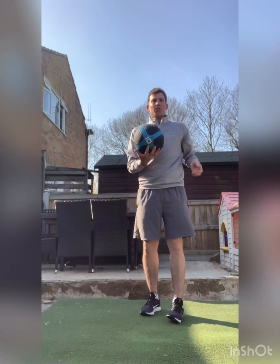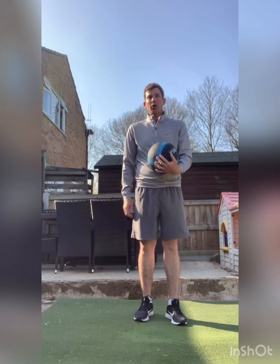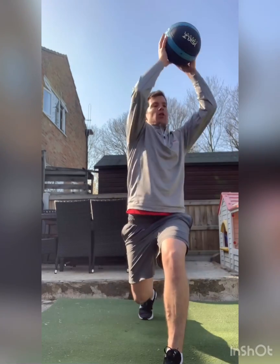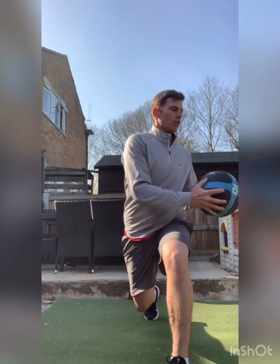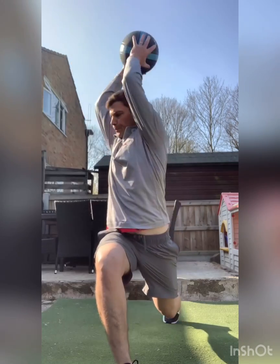Next thing, I've got a medicine ball here - you don't necessarily need a medicine ball, you can use just grab anything you can throw onto the ground. So: feet together, ball out in front, step forward, rotate, throw it into the ground, step back, step forward on the other leg, rotate, throw it into the ground. So one more on each side, rotate.